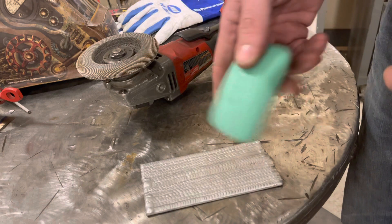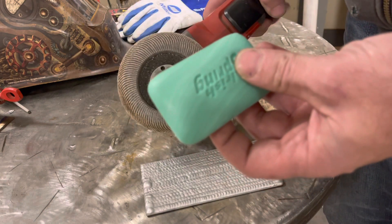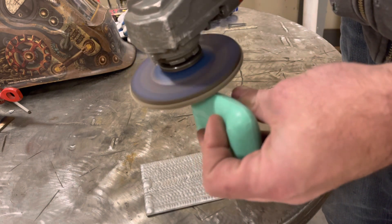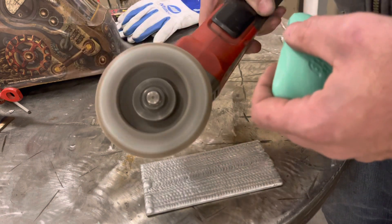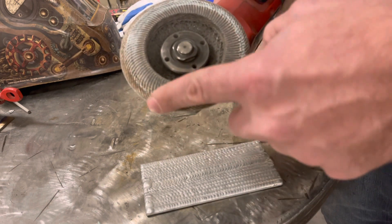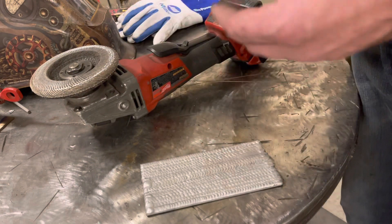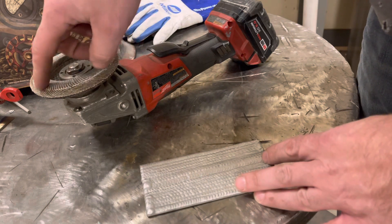Before you even use the grinder disc, load it up with some bar soap. Get it loaded up on the edge with bar soap — bonus points if you use one that smells nice.